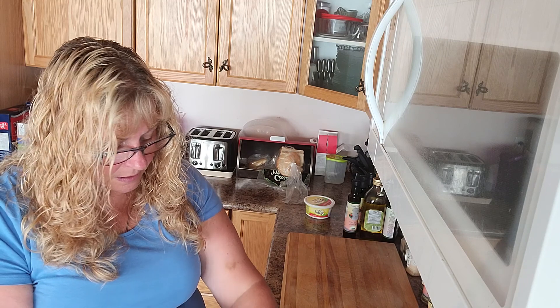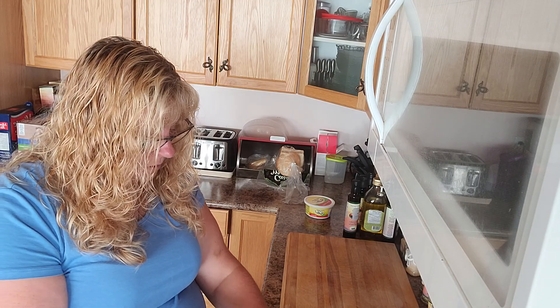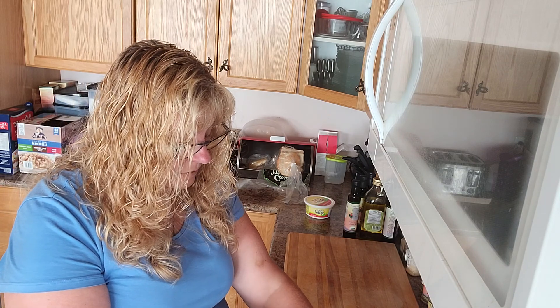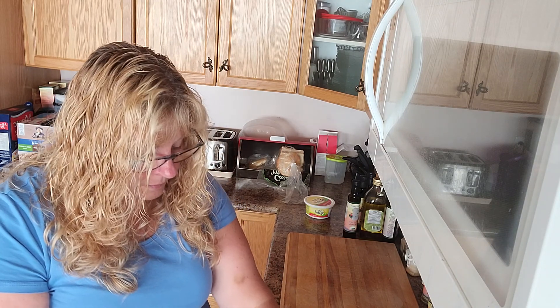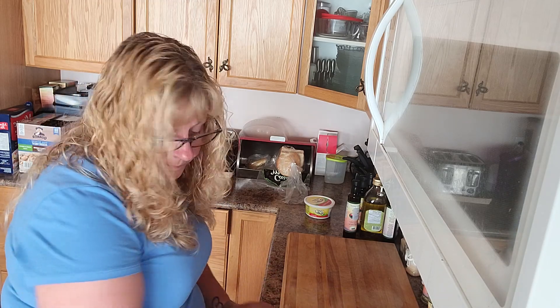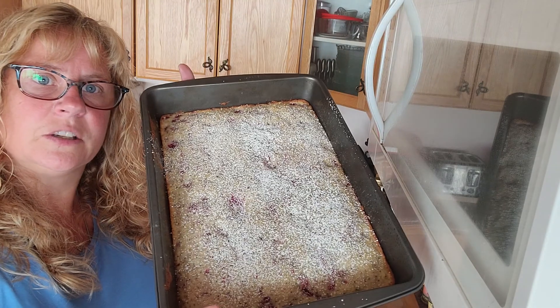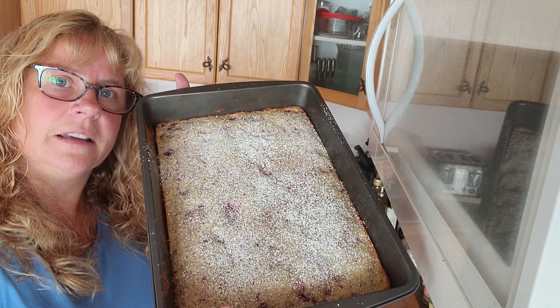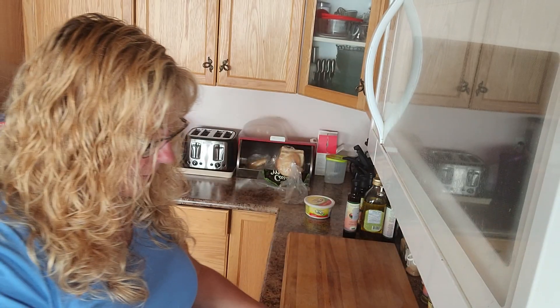Now if I was trying to do any of this from scratch, I can guarantee you a hundred percent it wouldn't turn out. So to me, this is fancy: throw some icing sugar on it, cut it into squares, put it on a nice serving plate, and there you go. Lemon poppy seed cake mix with raspberries on this one.